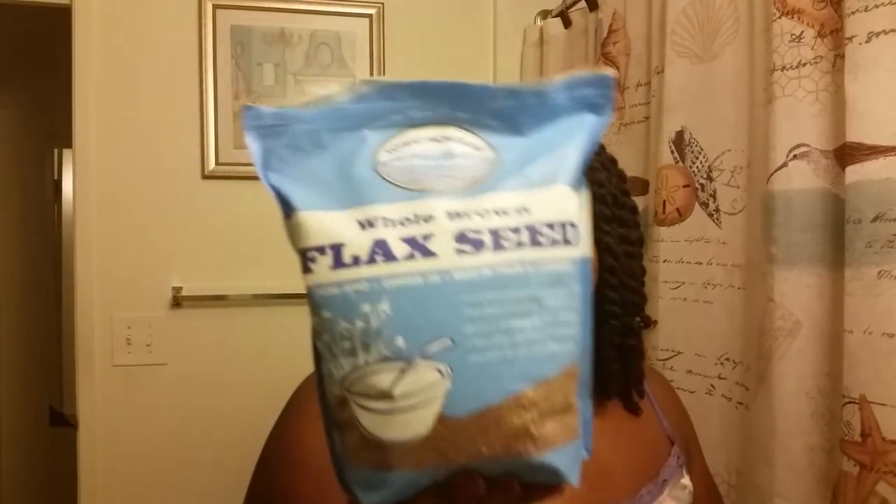I bought these whole brown flaxseeds from TJ Maxx and this whole bag was $3.99. How I made it: I used two cups of water to one fourth cup of flaxseeds. You can make less. They say the flaxseeds last for like three weeks, but you have to keep it in the refrigerator. I put the flaxseeds in the two cups of water, boiled it, kept stirring it, and once you see the mucus-looking stuff happening, you take it off. Then I used a strainer and strained it.